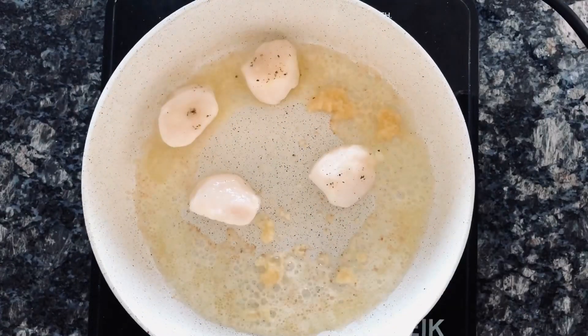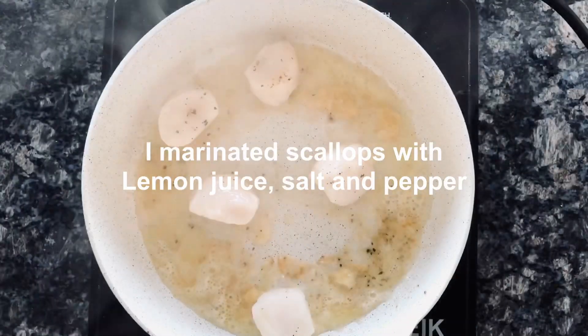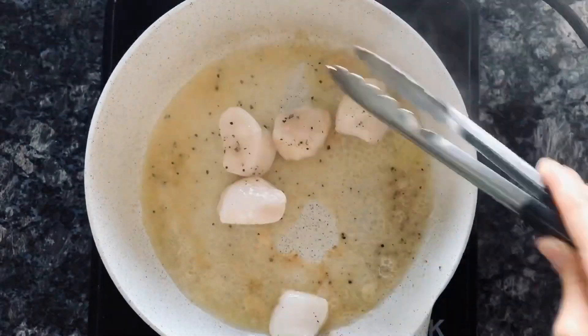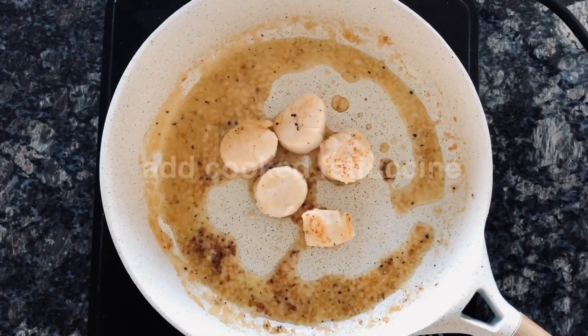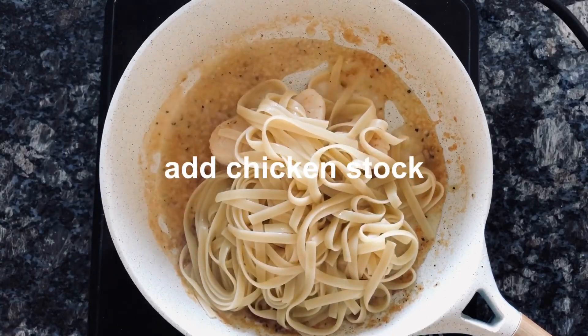I marinated my scallops with some lemon juice, salt and pepper. Add cooked pasta — I used barcini this time. Add a little bit of chicken sauce.